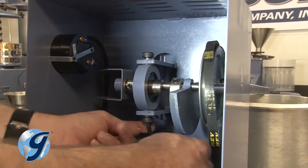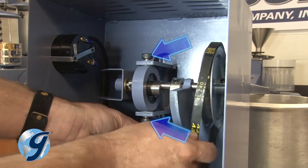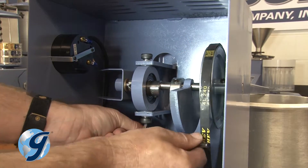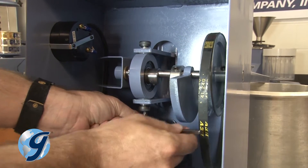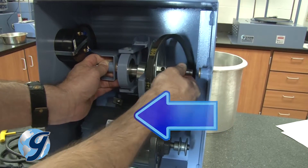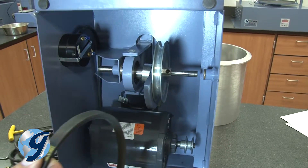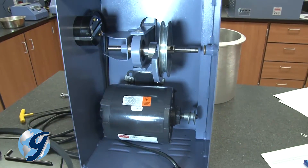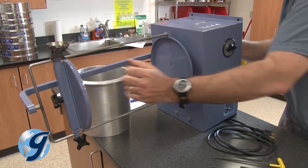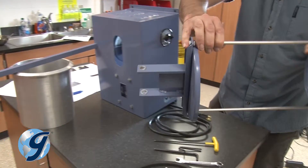Next, remove the two yoke bushing shoulder bolts. This will free the eccentric assembly and the main shaft. Now push the main shaft to the left toward the front of the unit. Remove and inspect the old drive belt and replace as necessary. Next, remove the sieve platform with yoke and set it aside.